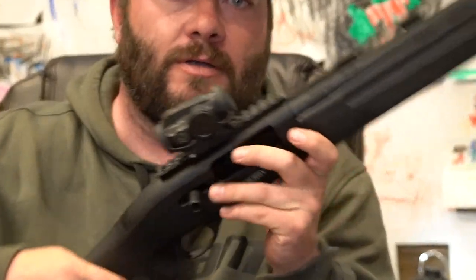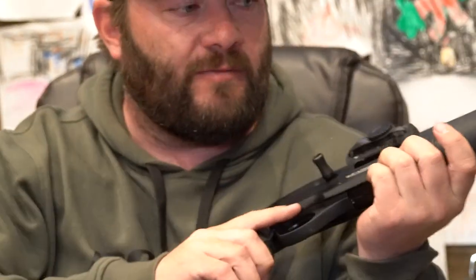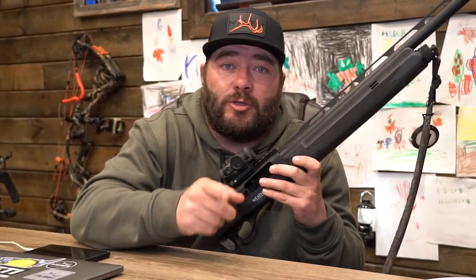Real quick, you guys are about to watch a video where we put brand new Vortex Spark Solar on top of this Weatherby SA-459. We're gonna mount it up for you, go sight it in, and we're getting ready to go on a pretty big turkey hunt. We're going to South Dakota to chase some birds with our good buddy Luke from Weatherby, so you're not gonna wanna miss it.